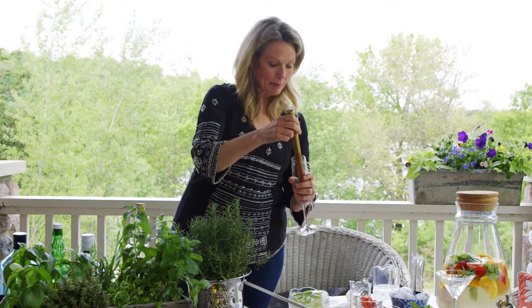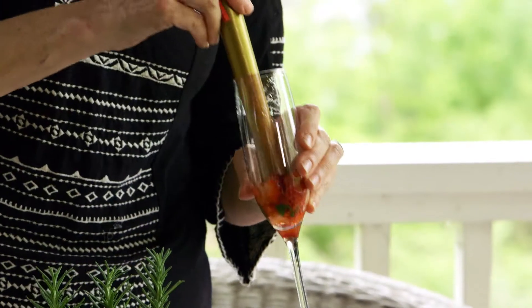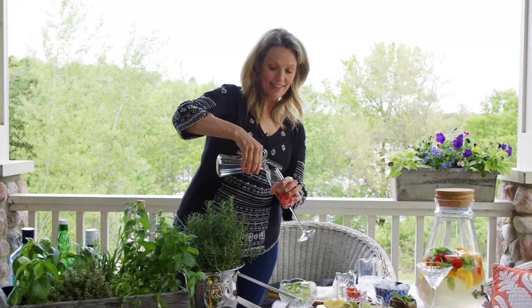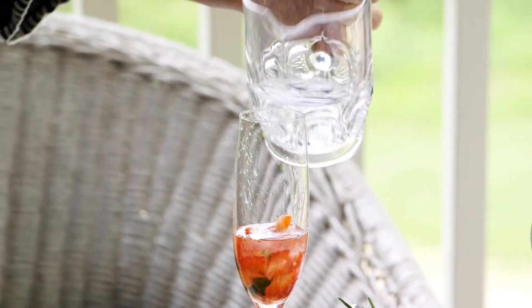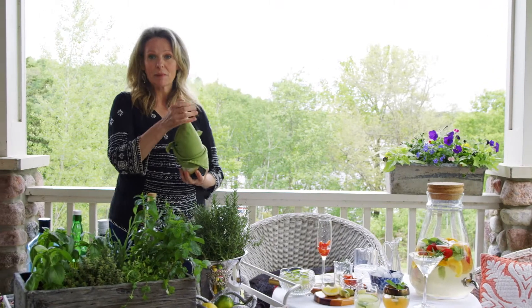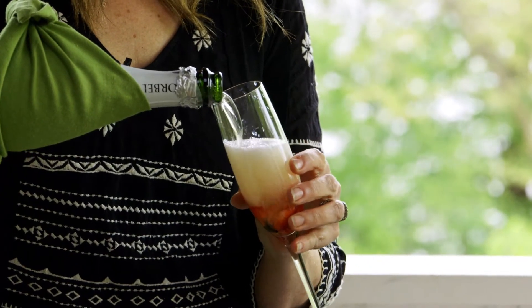And then just muddle them up a bit. You have to be careful with a champagne glass not to break it — believe me, I've done that. I'm going to take a little bit of the simple syrup, just a tiny bit. Then add a little bit of white rum. The best part is the champagne — we'll see if I can open it without poking one of the crew's eyes out. This is so delicious. It is a strawberry mint mojito champagne cocktail.